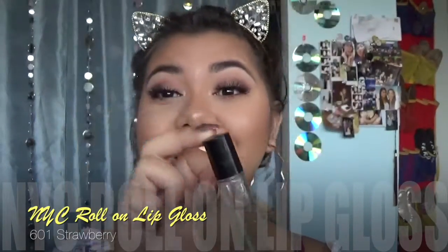When I'm doing this super glowy look I really like to go in with clear gloss, and I like it really shiny. I take a little bit of my highlighter and brush it right onto my lips — this really makes your clear gloss pop. For clear gloss today I'm using the NYC Roll-On Lip Gloss in 601 Strawberry. I don't think you can get this anymore — it is the OG best clear lip gloss I have ever come across in my entire life. This is like middle school; I actually stole this from my sister a long time ago.